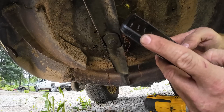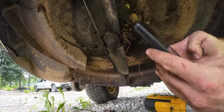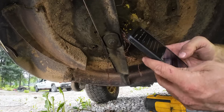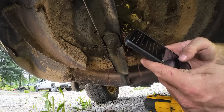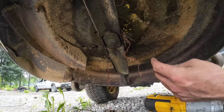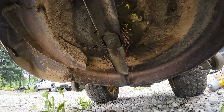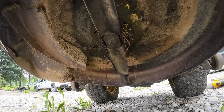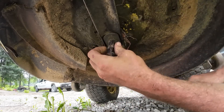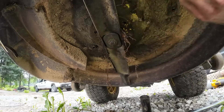Are lawn mower blades reverse threaded? When in doubt, Google out. The answer was yes and no — not very helpful. Good old fashioned experimentation. Either it's threaded normally or we broke it — those are the two options. Looks like it's threaded normally on this one.